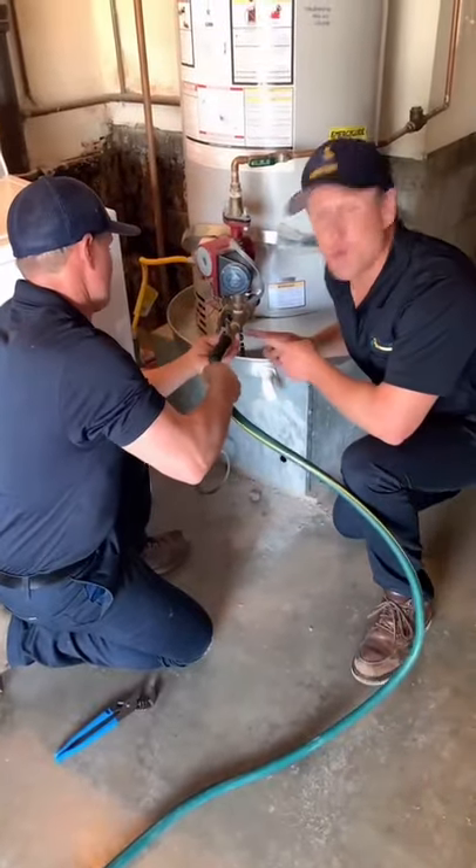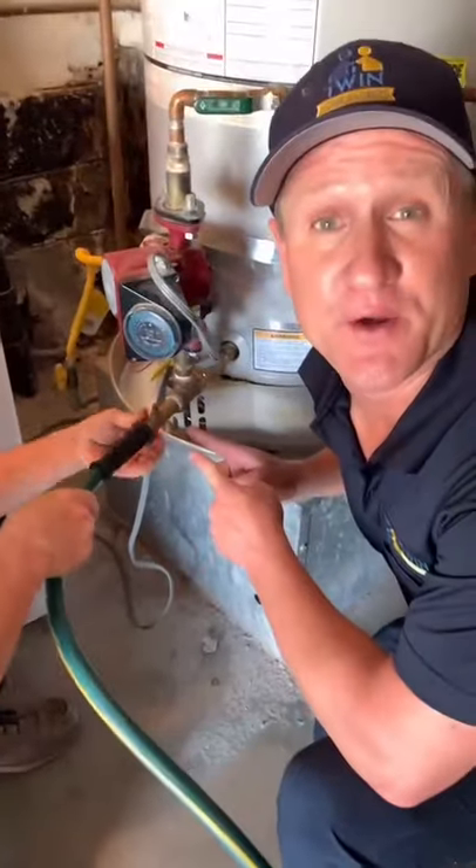Connect the water hose to the hose bib at the bottom of the water heater. Make sure you shut your gas off. Now you're ready to open the hose bib to release the water from the tank.